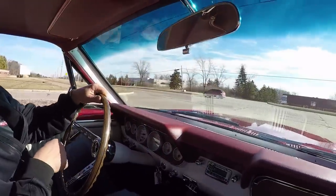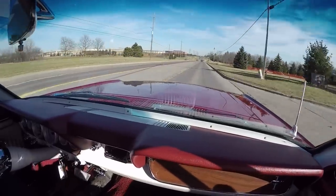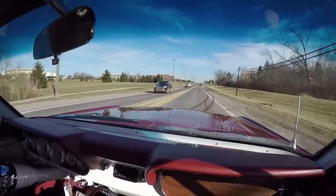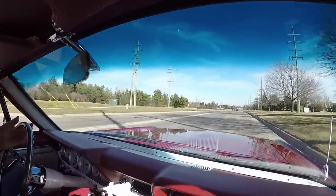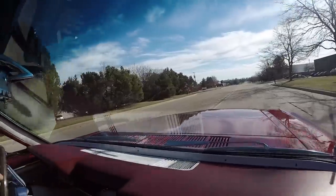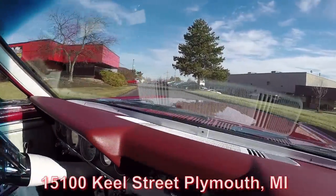If you're interested in this baby, you better get on it quick because the price is right. It's resto-modded out, it's driving like a dream, and it's not going to be at our shop long. So give Tom a call. We're here on Saturdays too, so if you're up for a road trip, hop in your car, just call Tom and let him know you're coming so we can have your favorite vehicle ready. We've got 229 cars in stock right now and 100,000 square feet of shop. Here's our shop right here at 15100 Keel Street in Plymouth, Michigan. Come visit us — we're going to get underneath this baby now.